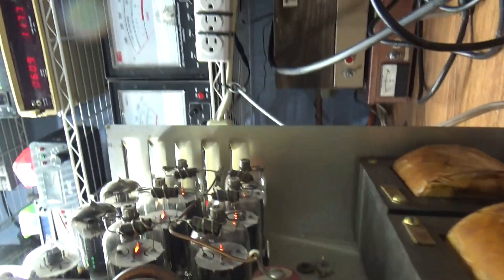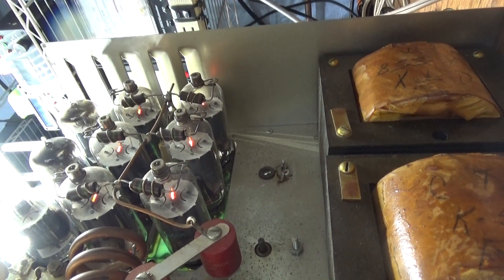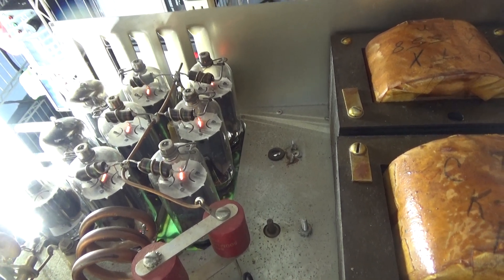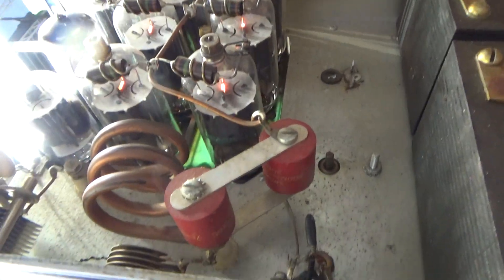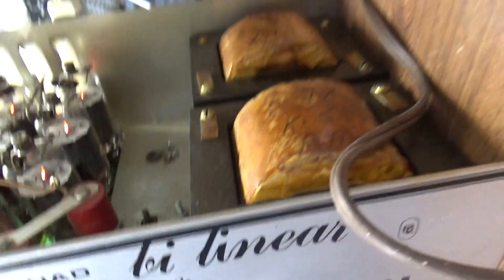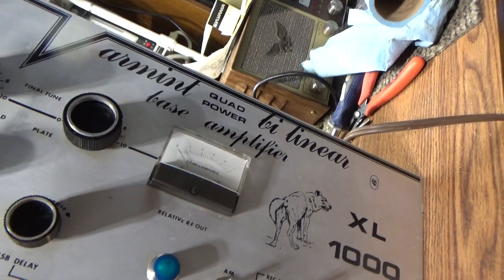Inside the top cover you've got three driver tubes driving six finals. It uses six LR6s, which are a substitute version of the 6LF6 tubes. There's a heavy-duty tank coil, two heavy-duty blocking caps, a tune and load in there, and it uses two pretty healthy transformers for this unit.